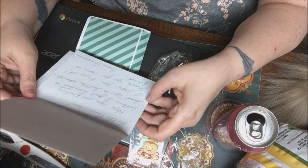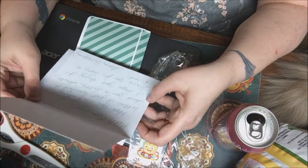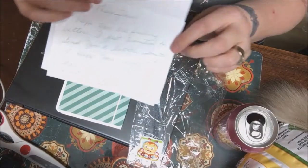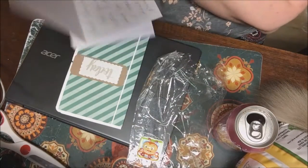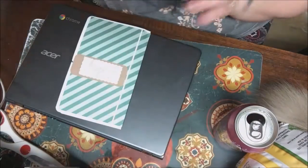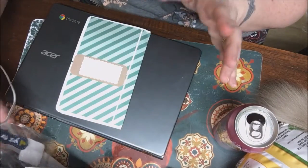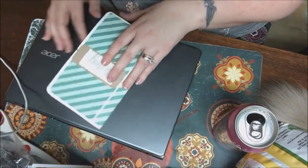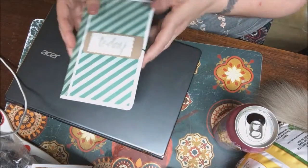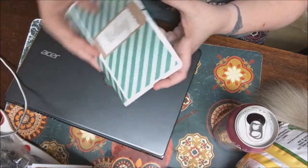It says 'Hope you are feeling better. I just wanted to send you a little something. I hope you enjoy it. Thanks for being a friend, Grace.' And it's 'A Touch of Grace' — that's her channel. She has beautiful writing. Thank you so much, Grace.